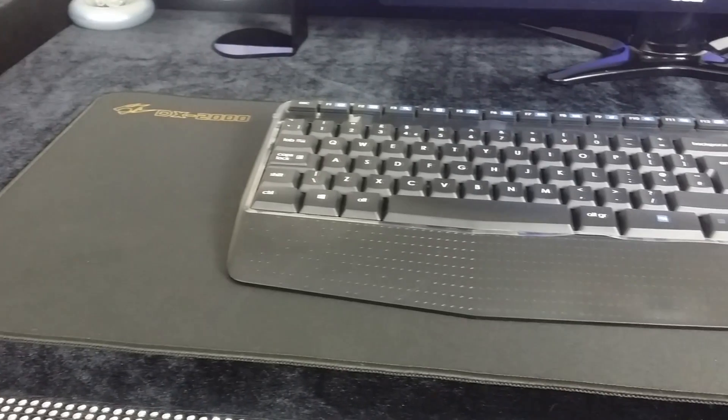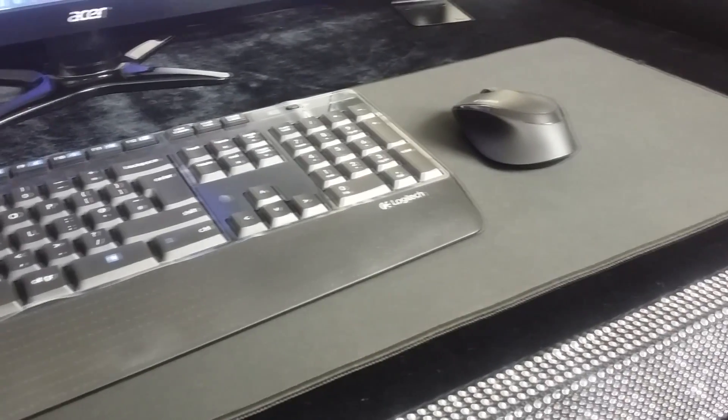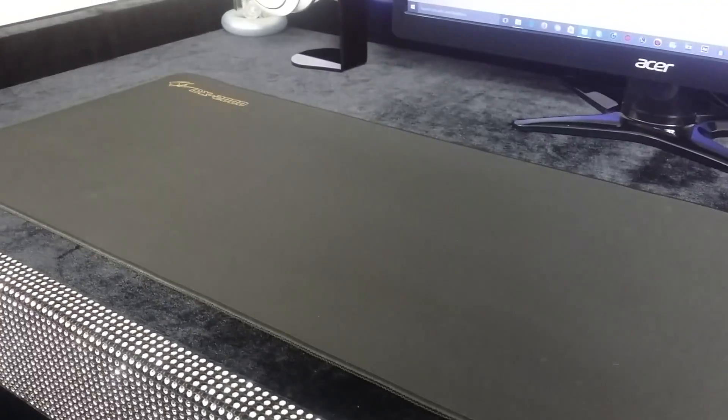Just in front of my monitor is my wireless MK325 keyboard and mouse combo by Logitech, which I picked up from PC World for around £35, and these are serving their purpose really well. The mouse and keyboard combo are sitting on the waterproof extended mouse mat, the DX2000 by Perix, which is really awesome — I can just get a wipe and clean anything off without worrying about damaging the product.